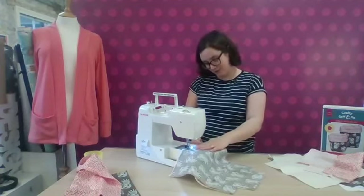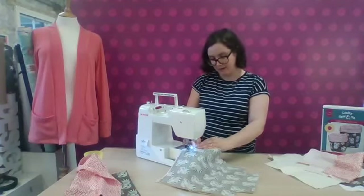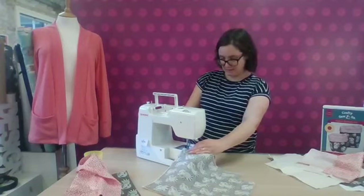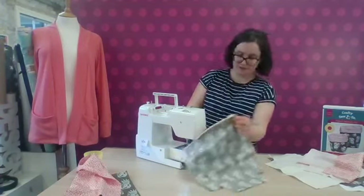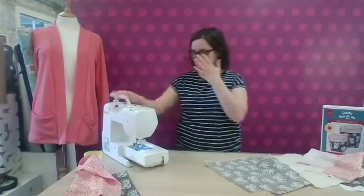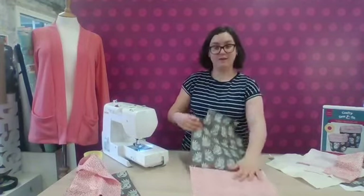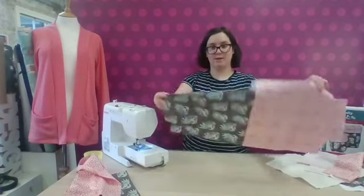We've just got these machines in and they're part of our workshop kit now — we use them for workshops when people come to sew with us in Leicester. We're really excited to have them. They have a big little motif pattern and it's been really nice to get to know them. So that seam is finished, and now we're going to repeat that with the other one.